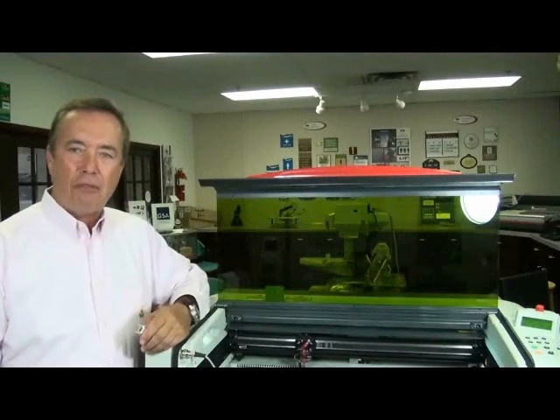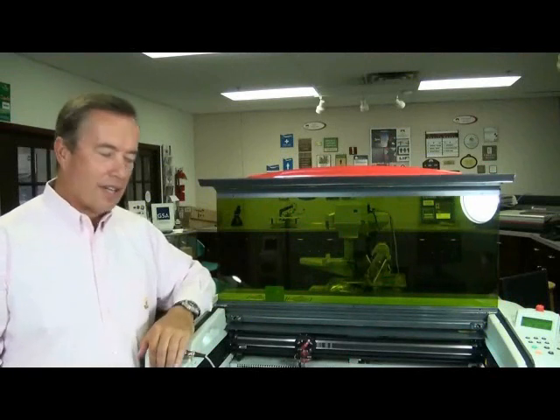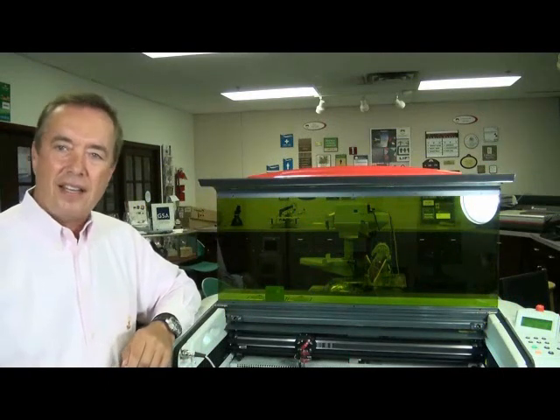Well, that finishes our little overview. I think you can see now that the LS100EX fiber is a hard machine to beat. When you consider how rugged it's built, how versatile it is, the quality of the mark and software, and the company standing behind it — it's just a hard machine to beat. It's a winning combination.